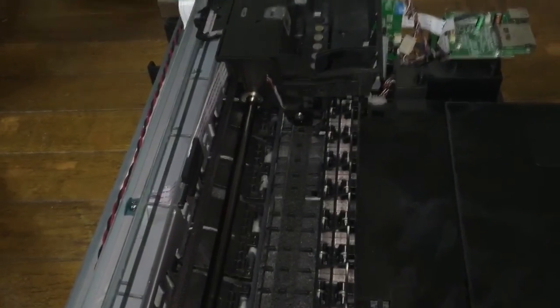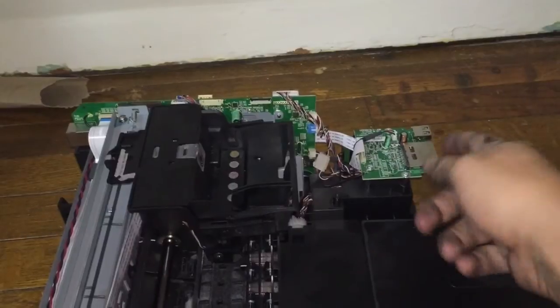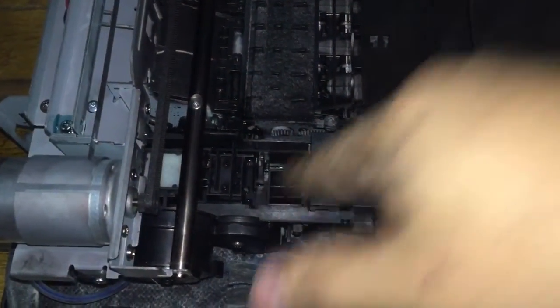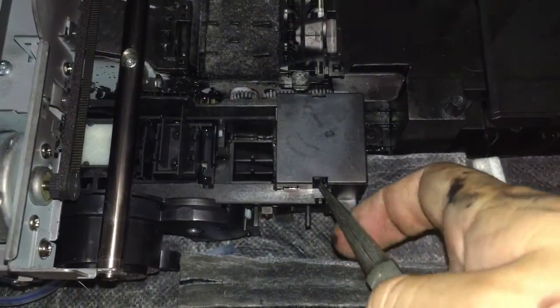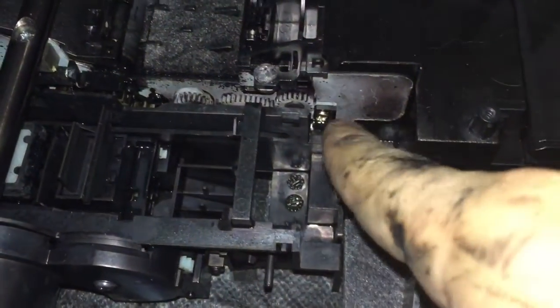Once you get the cover off, you can see the internal components of the printer — your motherboard, main board, whatever you want to call it, is back here, and your USB ports right there. Right here is where the ink is dumped — this is what we'll be working on. The first thing you want to do is remove this top plastic piece. It's held in by two little clips — I'm using the end of pliers, but you can use a flathead screwdriver. Just push on that side, and there's one on this side in the same position, and that just pops away, giving you access to this screw right here.